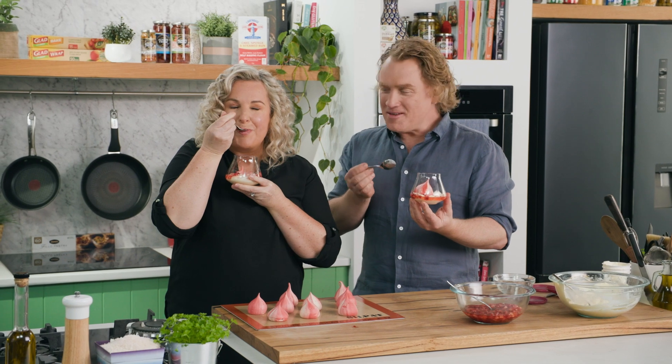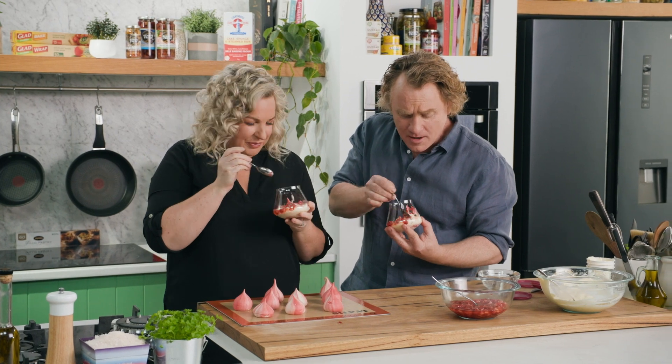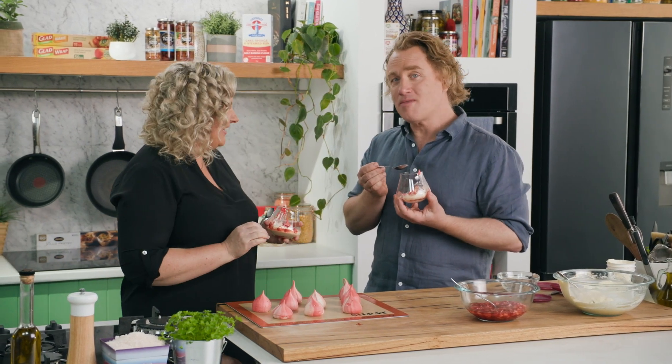Oh my god. That is perfect. It is really, really delicious. The meringue is soft and falls apart. The cream is just sweet enough. It covers all my five food groups all in one glass. Thank you, and you're welcome back any time at all. Thank you so much for having me, Adrian. Absolute pleasure.